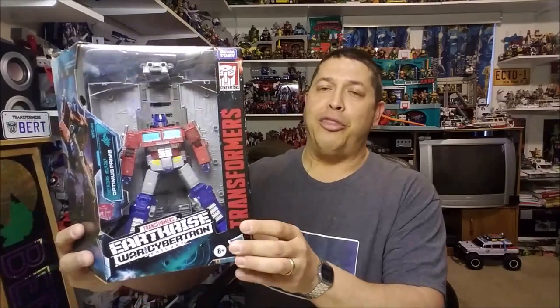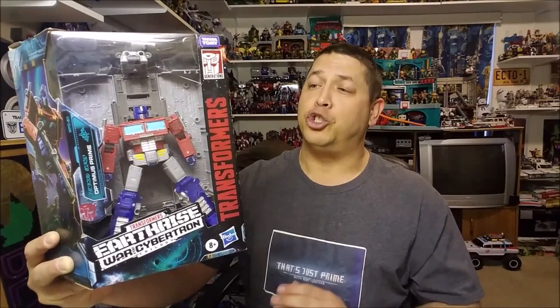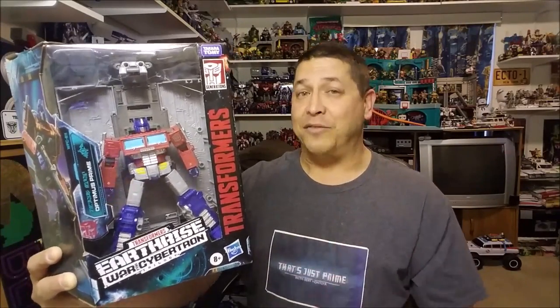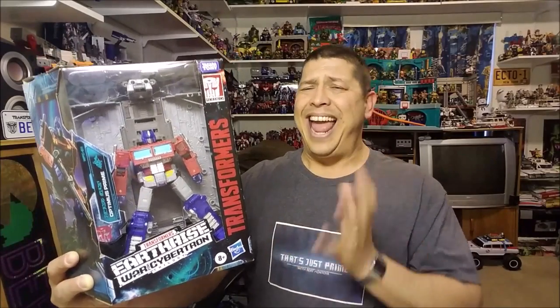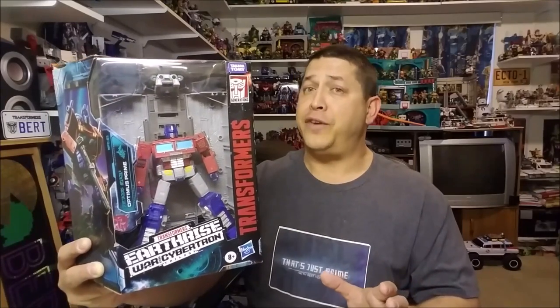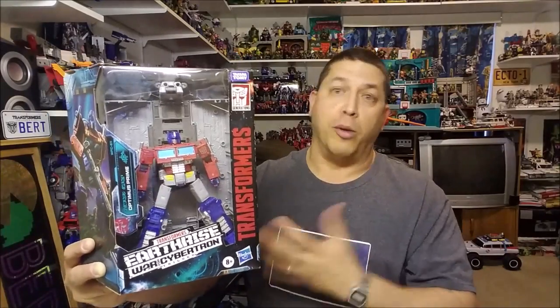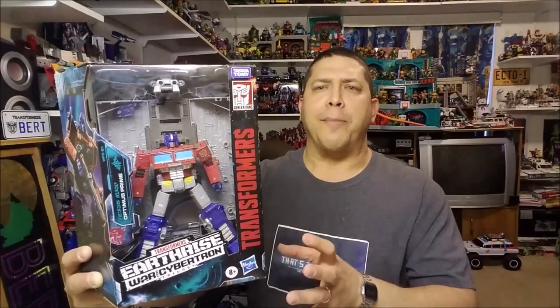Here we have Earthrise Optimus Prime. I've been really looking forward to this figure. He's brand new, released in February of 2020, and he's starting to hit store shelves right now. As of the time of this recording, he is packaged as a leader class figure, so he is retailing for approximately $50. Realistically, he is a Voyager figure — a good size Voyager figure, a little taller than some others — but because he does come with the trailer and all the other stuff, he is marked as a leader class, so I can accept that.